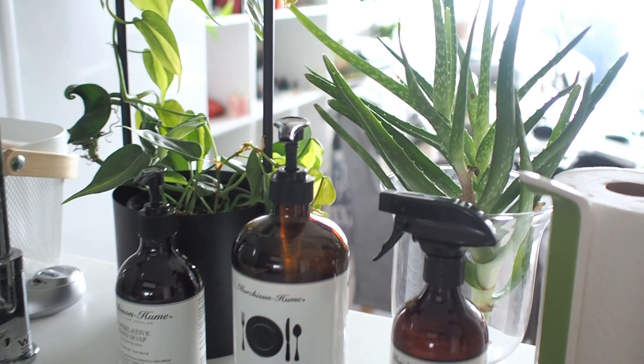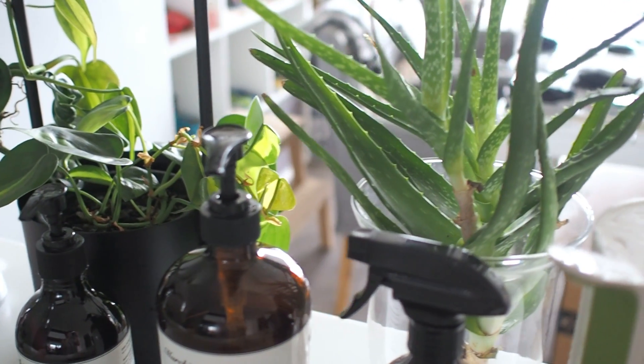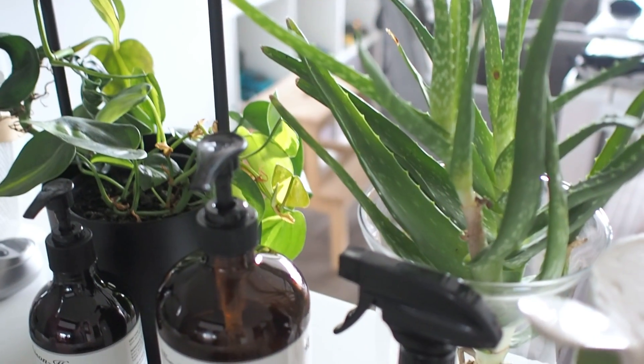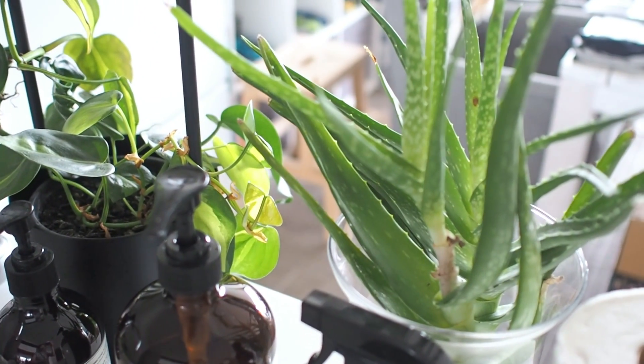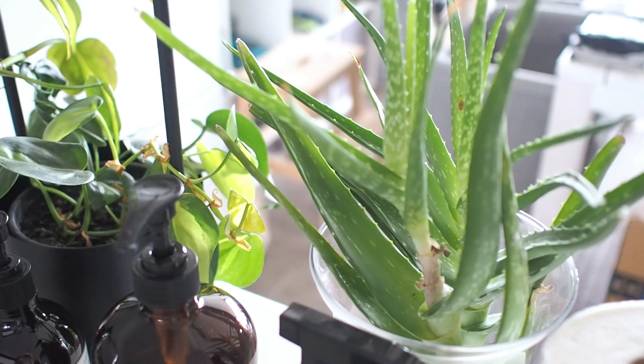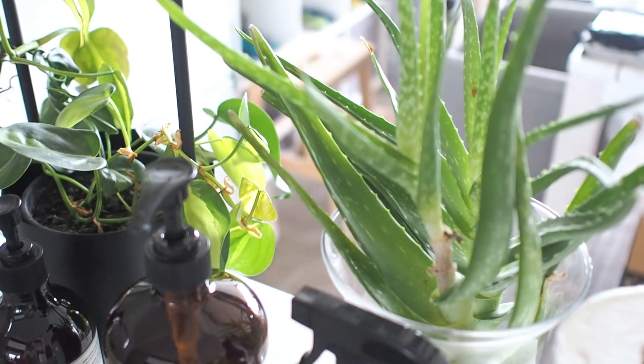In the kitchen is a glass full of aloe vera propagated from an outdoor plant. This one isn't in soil or water and I just hydrate the roots once a week. Aloe vera is great to have in the kitchen to immediately soothe and heal burns.